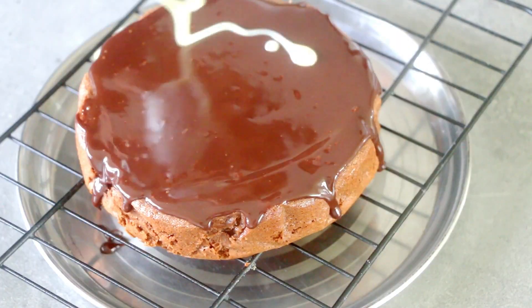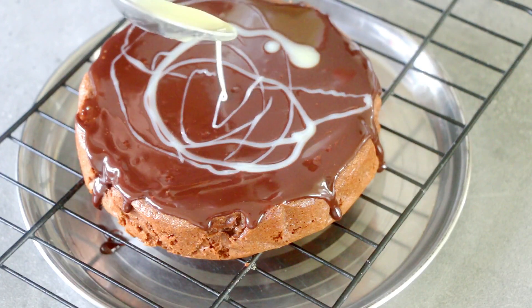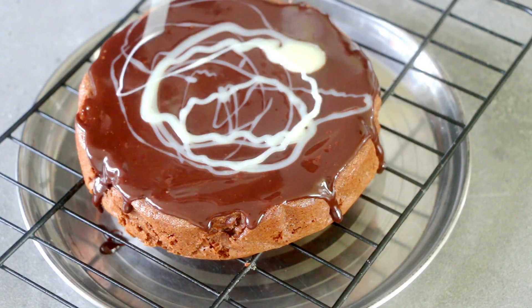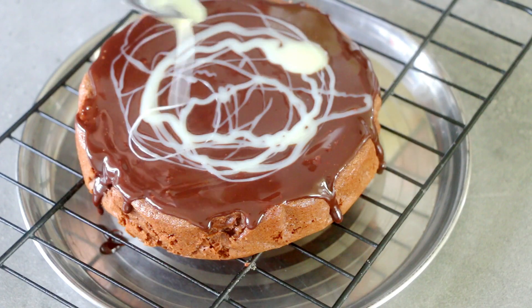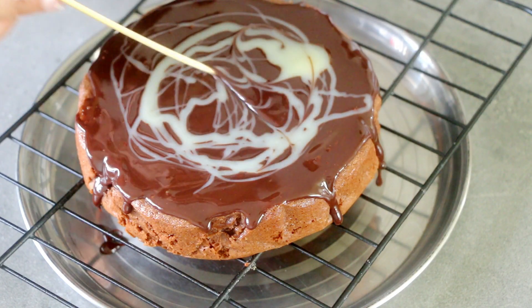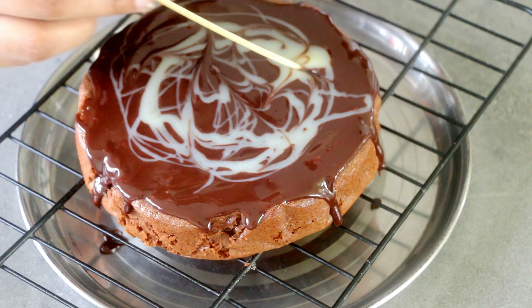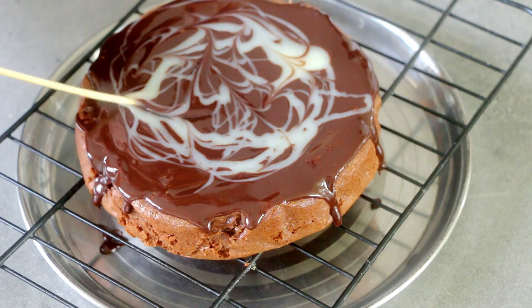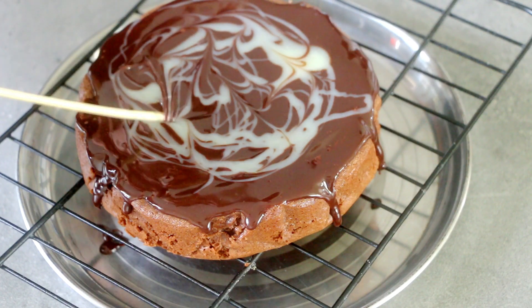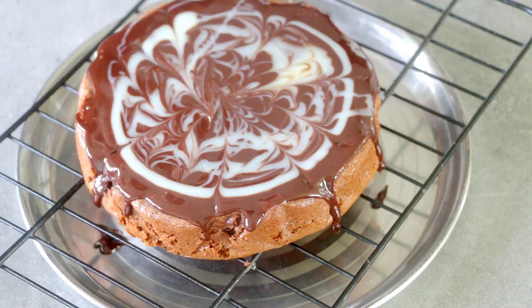To make the swirl effect on top, just before the dark chocolate sets, add the white chocolate ganache at random places, and then using a skewer just swirl around — make sure not to go too much or else you would end up mixing both colors. Also, I have not added any salt while baking in the cooker. If you like, you can add some salt to the base and reuse that salt whenever you bake in a cooker.